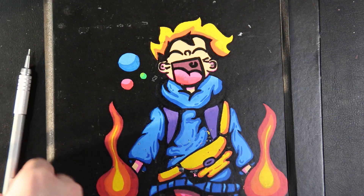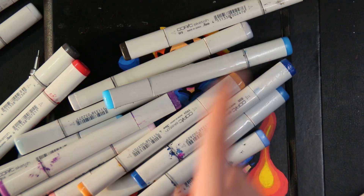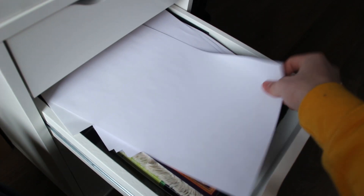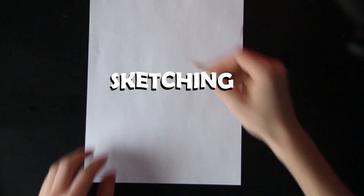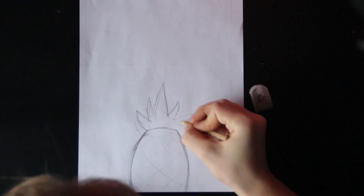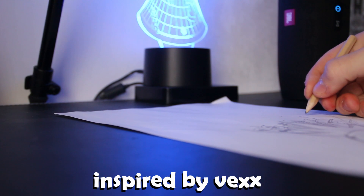In this video I decided to not use expensive art supplies. Instead, I will try to make a drawing with only cheap equipment. This video is also kind of a marker review, inspired by your techs.